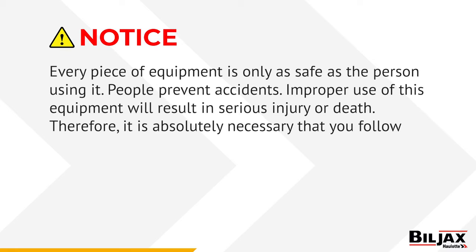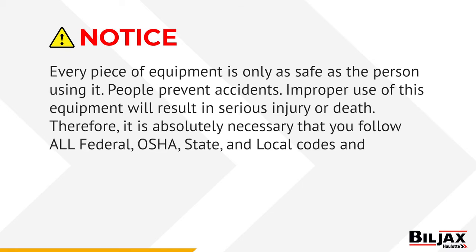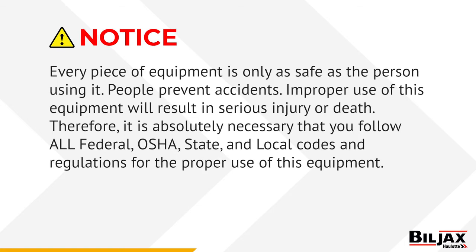Improper use of this equipment will result in serious injury or death. Therefore, it is absolutely necessary that you follow all federal, OSHA, state, and local codes and regulations for the proper use of this equipment.